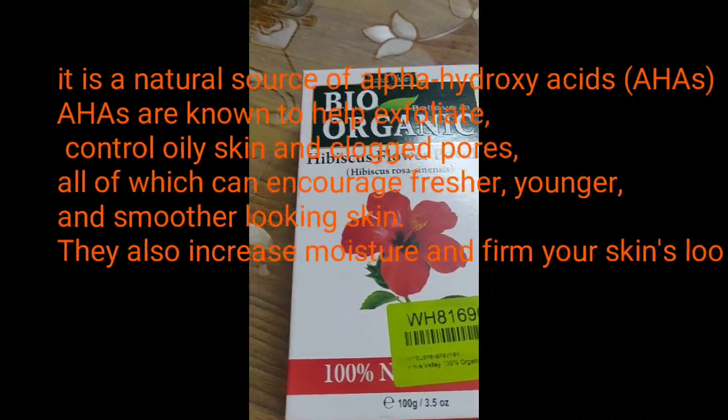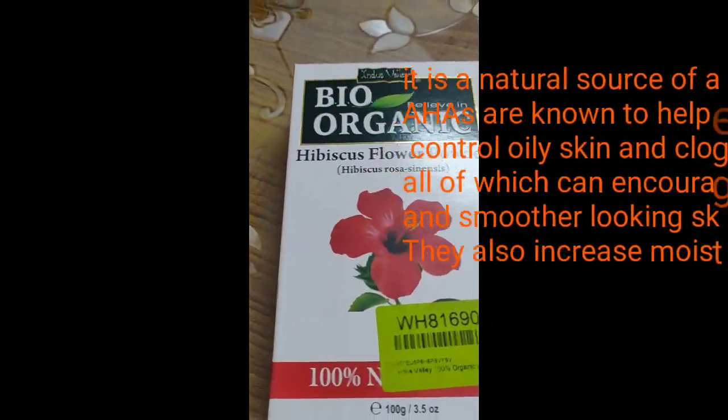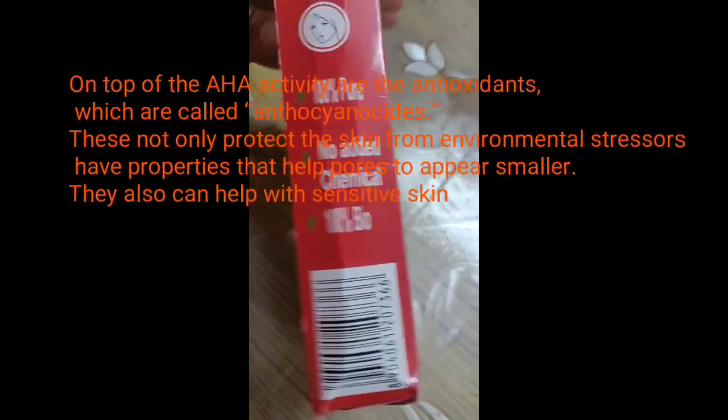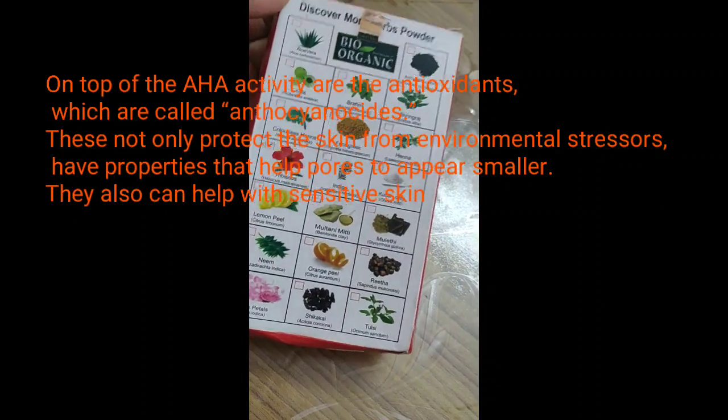Hibiscus is very good for our hair and for our skin. I like this because it's 100% natural — there are no added chemicals. It's 100% bio and 100% pure.